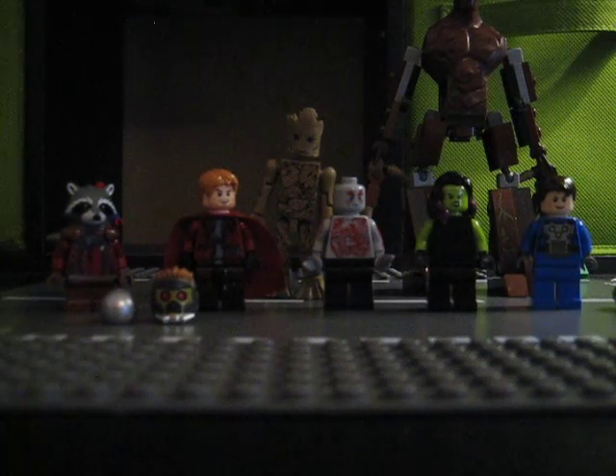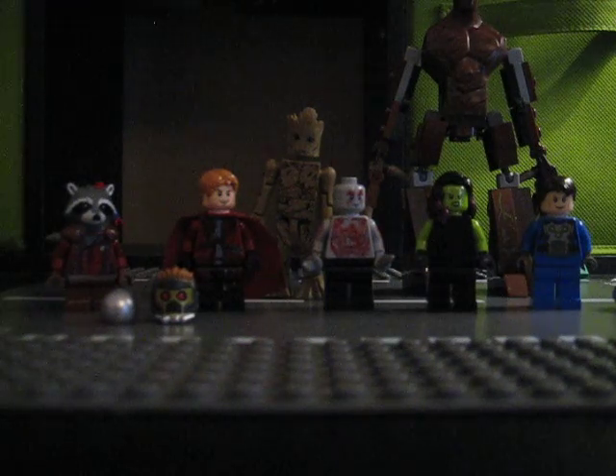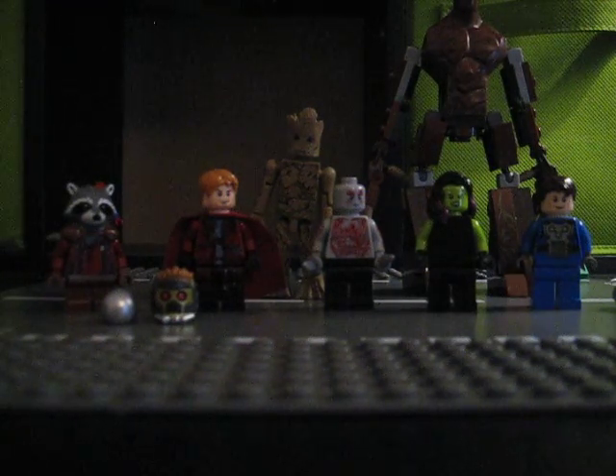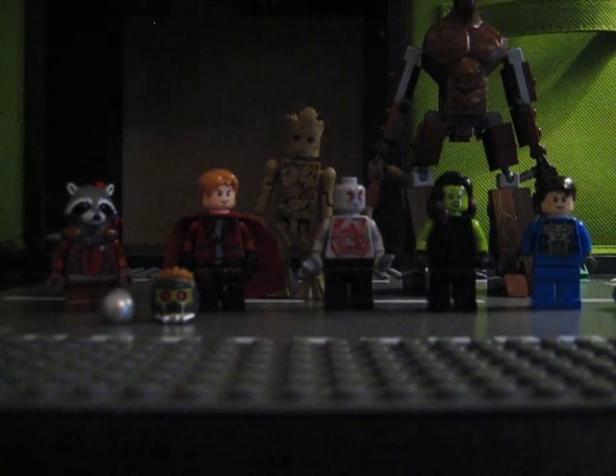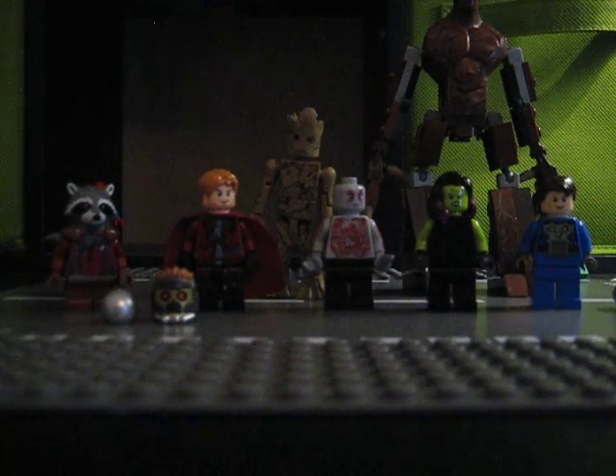Today I'm going to show you my custom Guardians of the Galaxy modified minifigures. I know many people have seen my Guardians of the Galaxy stop motion, and it wasn't that good — but things have changed a lot since then. It's been about two months since I made that.